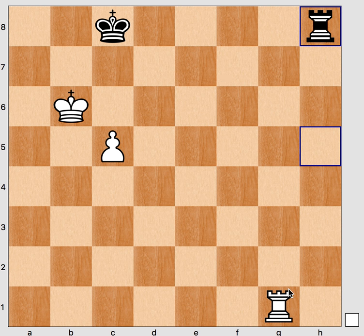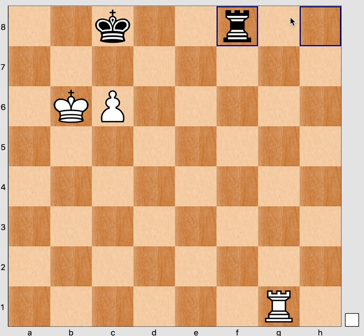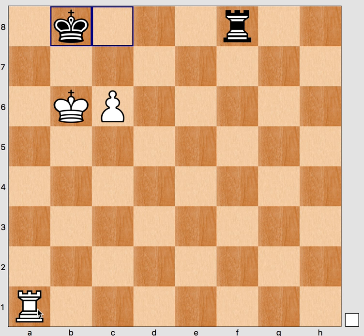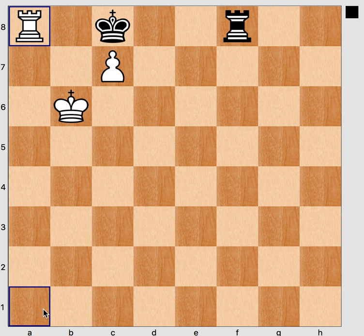If the rook drops back to h8 to prevent rook g8, we advance the pawn. If the rook stays on the back rank, we have reached a similar position where black tries a passive defense against a bishop pawn. As we have learned in these endings, this doesn't work because white has the resource rook a1. This is also why the Grigoriev combined method does not work for the knight pawn — for the knight pawn, everything is shifted one file to the left and this resource would not be available. After king b8, white plays c7 check, king c8, and rook a8 check to win.